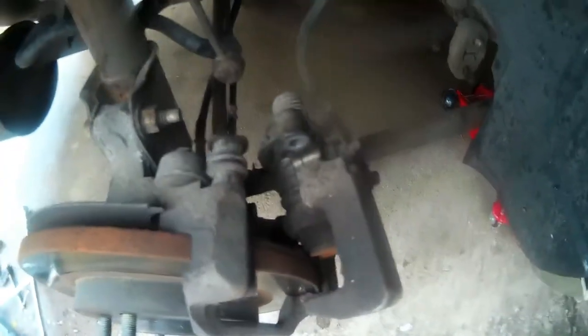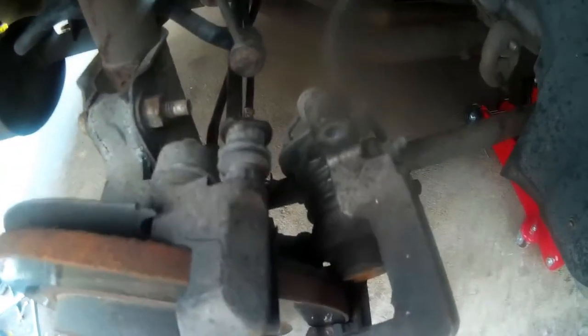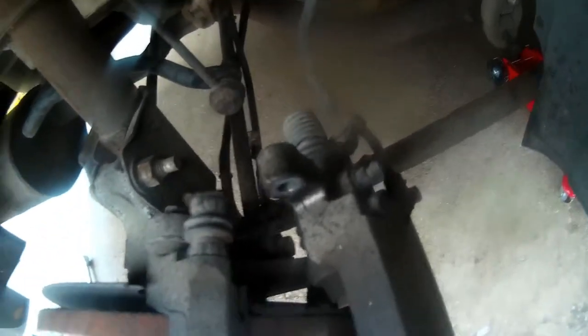I spray the bolts with WD-40 as well so they'll loosen up while I work. It's currently 21 degrees where I live, so excuse me if I start chattering. Anyway, as you can see, this piston is solid — it has two V-points.